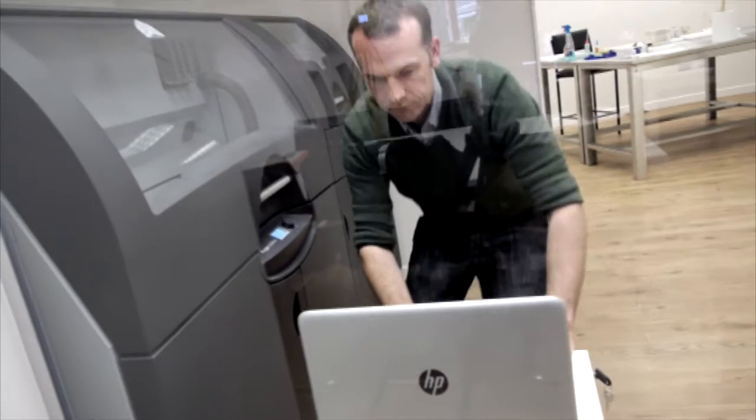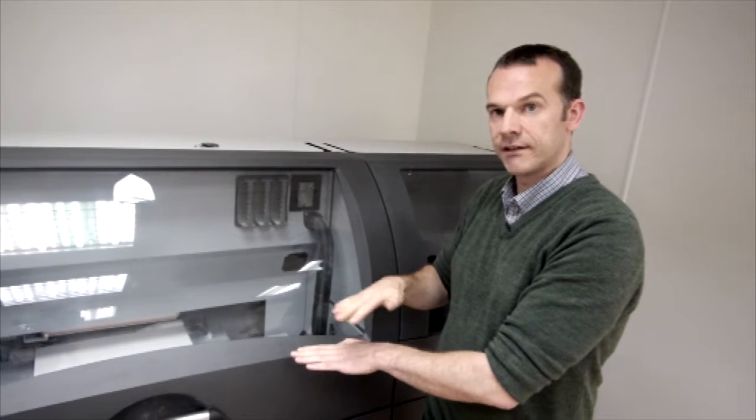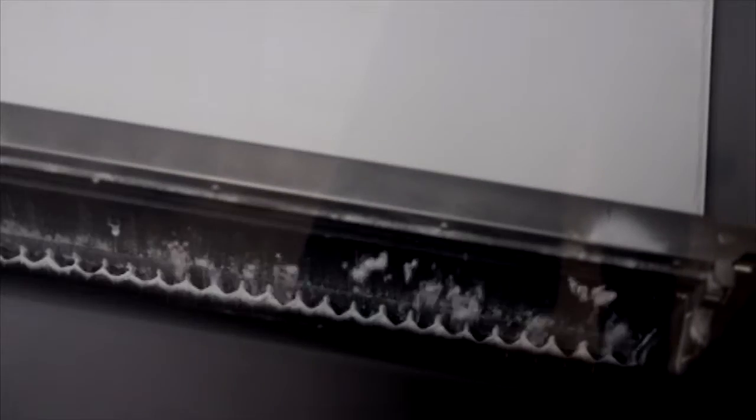I operate the 3D print machine, which is a Project 660. What it does is mix the colour in with a binding fluid, and as it goes over the powder it sets the powder. If you imagine you take a solid object and cut it into say a thousand layers, the bed will drop down 0.1 of a millimetre every time it sweeps a powder layer across and then prints across it.